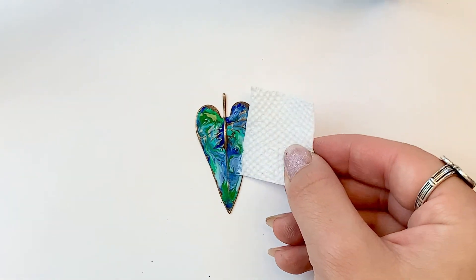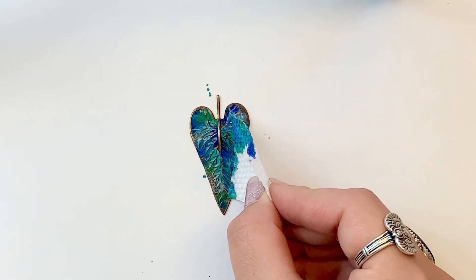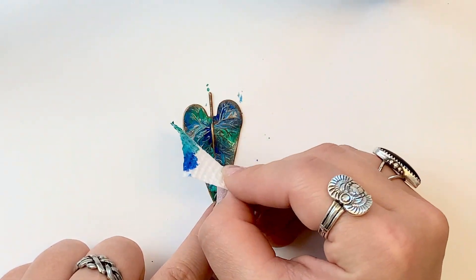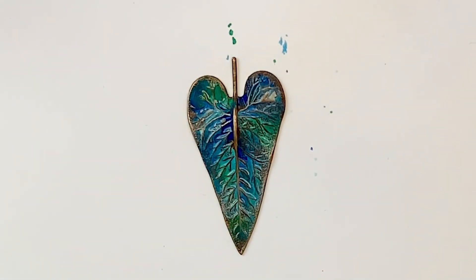Take your cut paper towel, and this is where we're going to lift off some of that paint. I also like to kind of take what's on the paper towel and blend it. And there's our blue bronze technique.